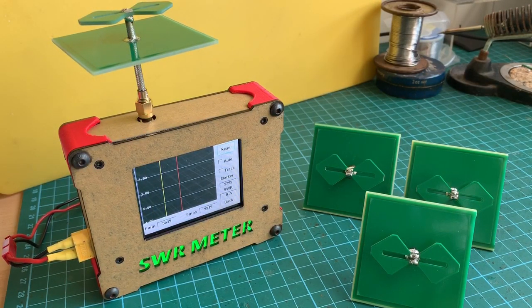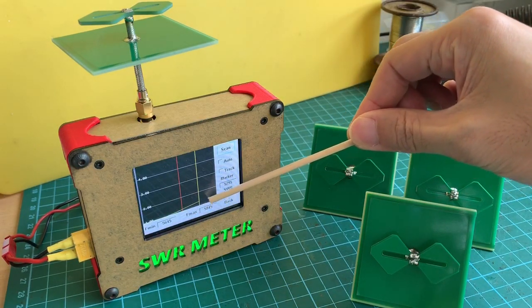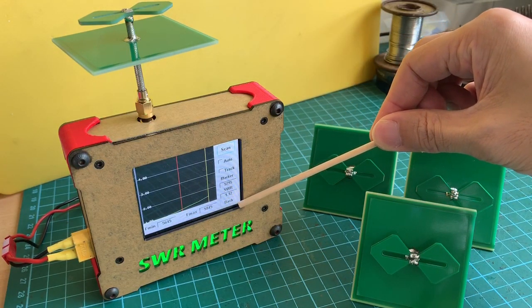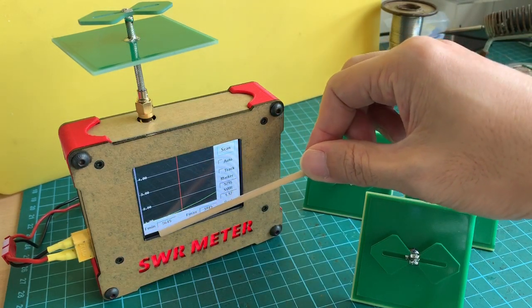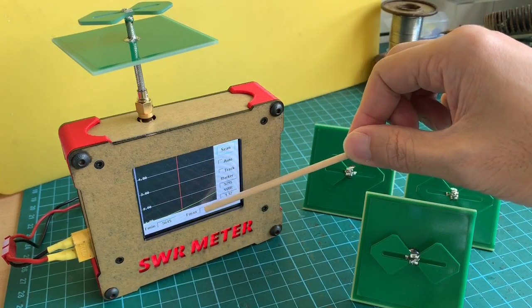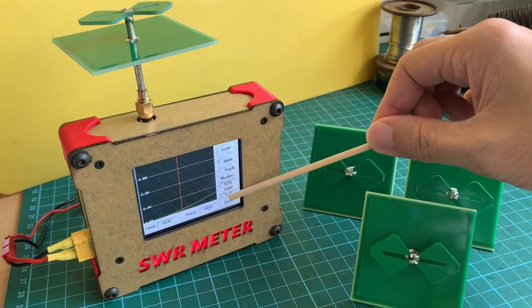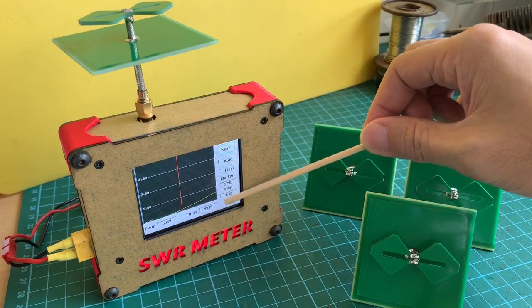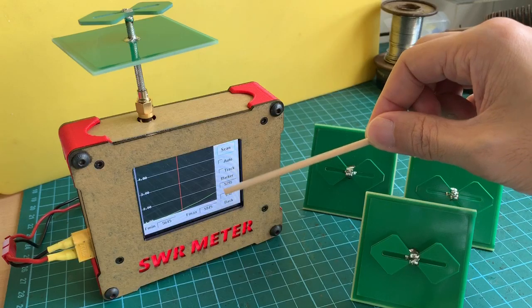It's the moment of truth — you can see the green line going up. It looks like it performs very well at the lower part of the 5.8GHz band, and it's not doing too bad at the furthest end of the spectrum either. At 5945MHz it's still about 1.5 VSWR, which is good.